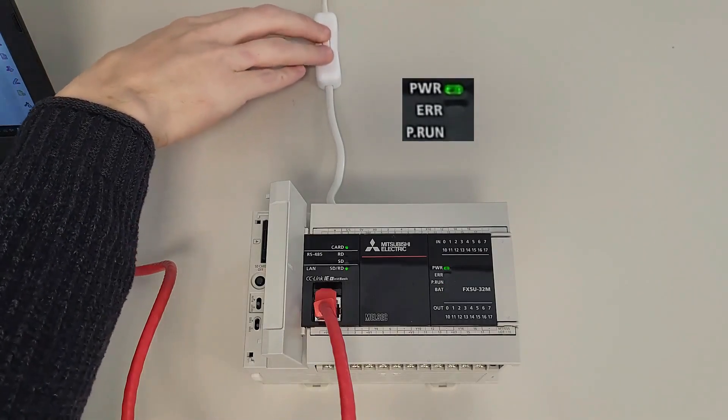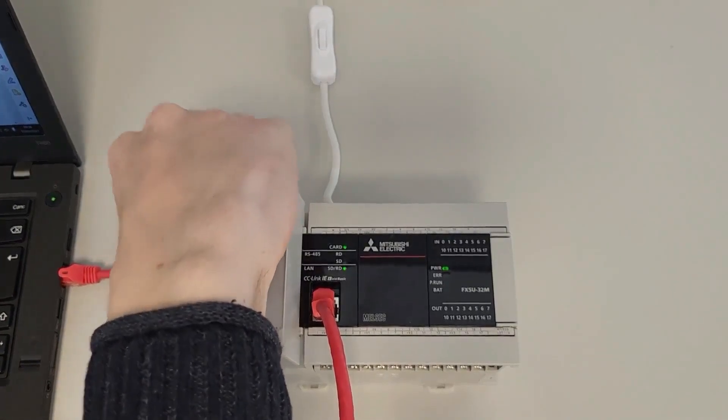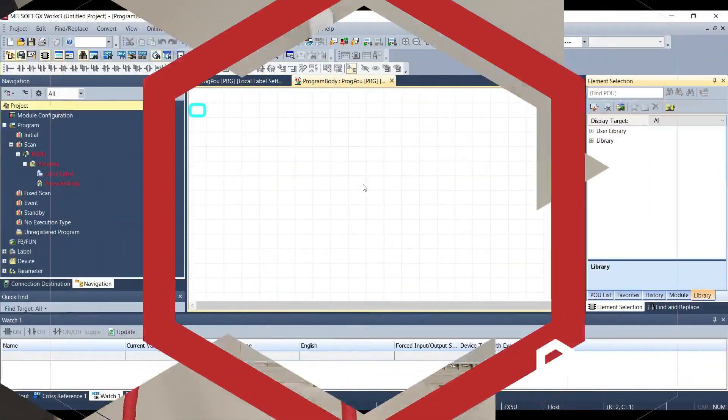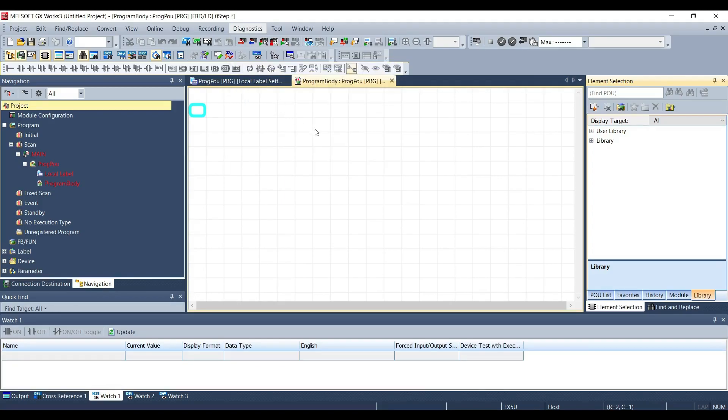Now we can turn off the PLC and remove the SD card. Remember to verify in GX Works 3 by going to Diagnostic > Module Diagnostic that the firmware version has been updated correctly.